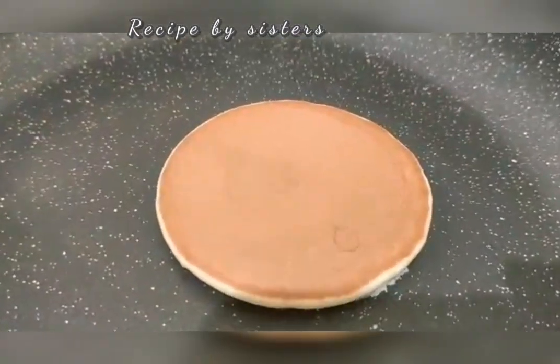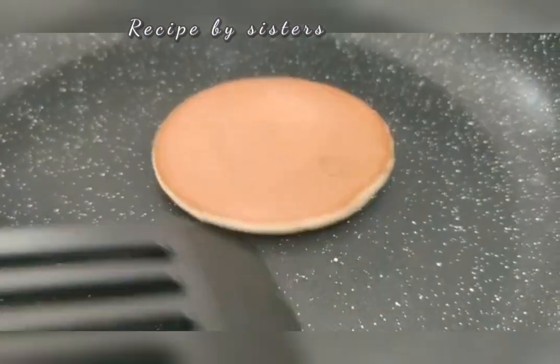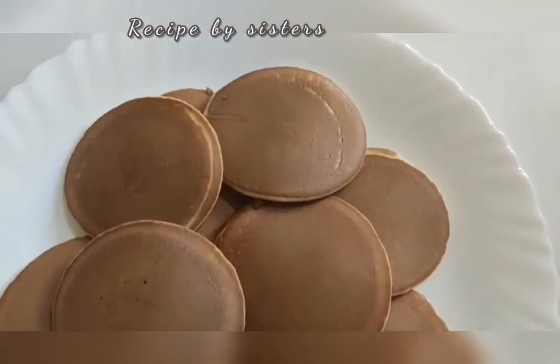Add 1 tablespoon of brown. Put the brown color on the side of the pan. Now the pancake is ready.